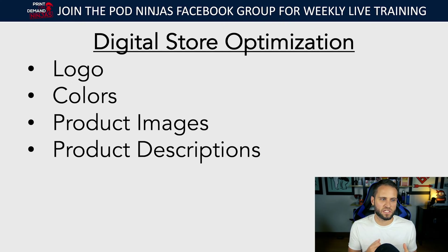You don't want it to be super generic, because if someone is coming from an ad and has never seen your store before, you have to make sure your store has a brand to it. Branding is the perception of your store in the eyes of the customer, and these things we're talking about are ways you can achieve that.